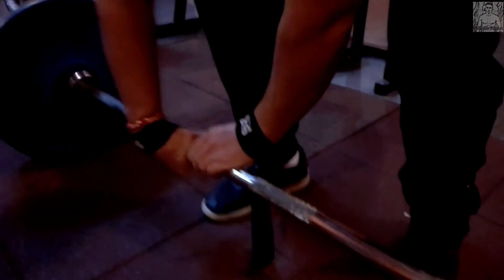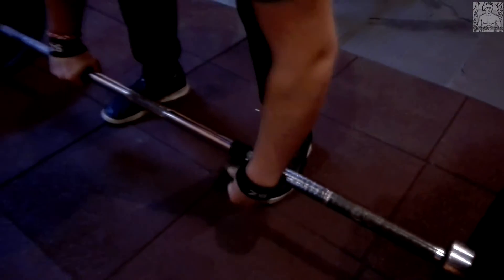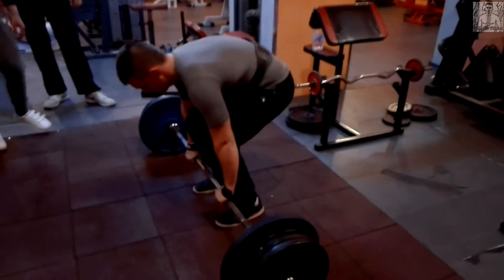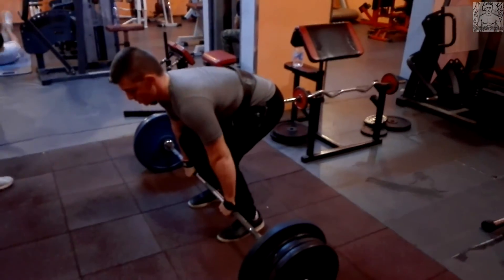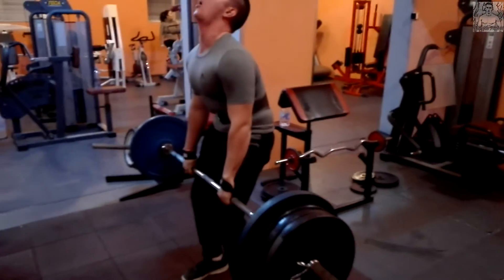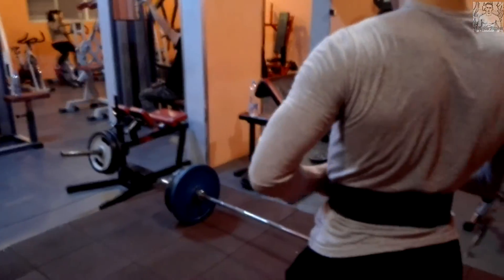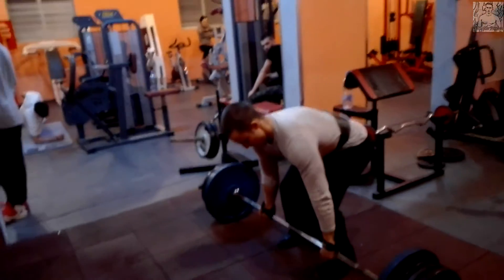Ето го и другото момче — не знам как реши, защото видяхте на 120 колко тежко му беше, но реши да пробва с 150. Искам да покажа основните грешки, които направи и които не трябва да правите. Позицията му е добре, гърбът изпънат, кръстът изпънат, но като започне да дига тежестта — много му е тежко, започва да дига с кръста, изкриви се доста, накрая се помага с ръцете и направи стъпка назад. Успя да го дигне, но не правете това — основна грешка, можете да си нараните кръста. Трябва здраво стъпили на земята.